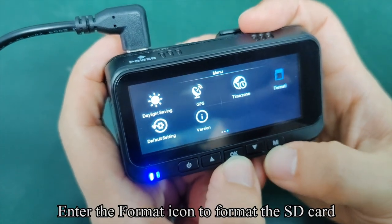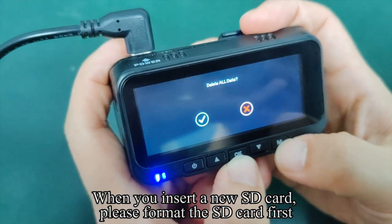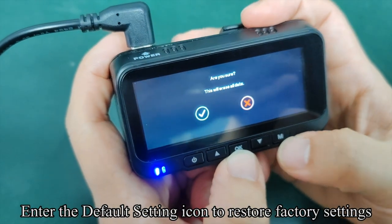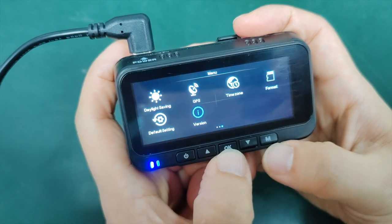Enter the format icon to format the SD card. When you insert a new SD card, please format it first. Enter the default setting icon to restore factory settings. Enter the version icon to view version information.